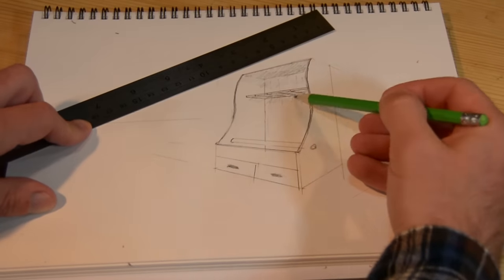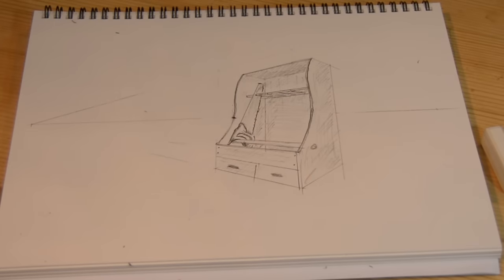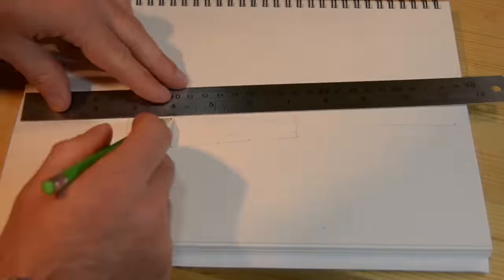If you do a Google search, what you end up seeing are ones that are pretty much like this — two drawers at the bottom, pop the saw in, and hang it on your wall. I don't own the house that we're in right now, so I don't really want to hang things on the wall.